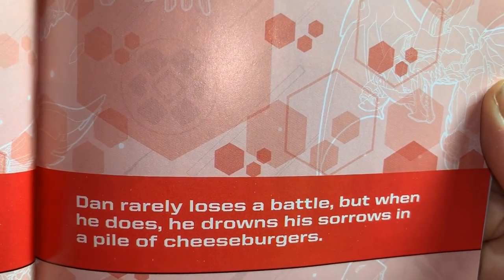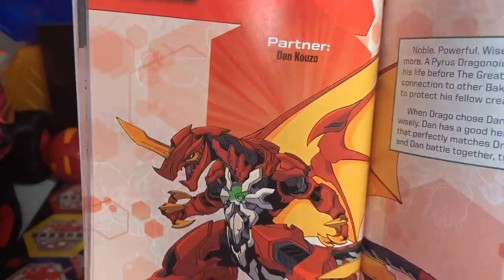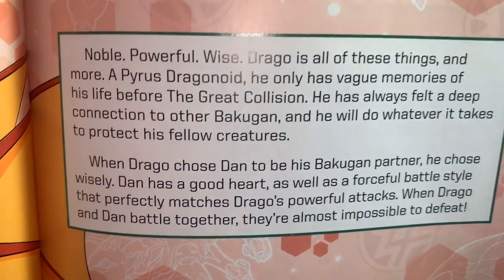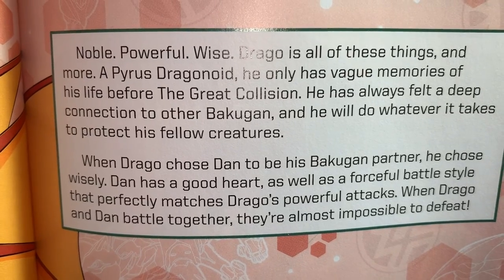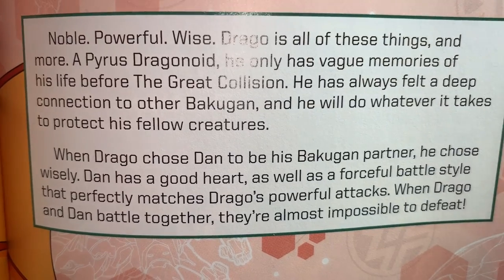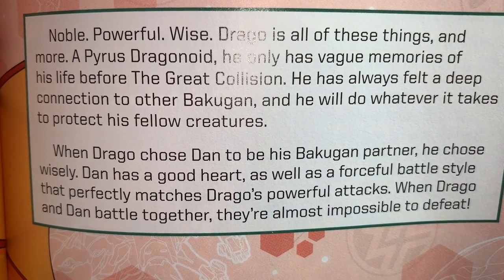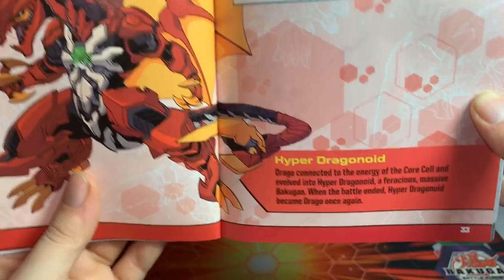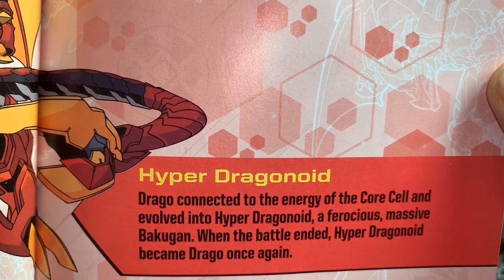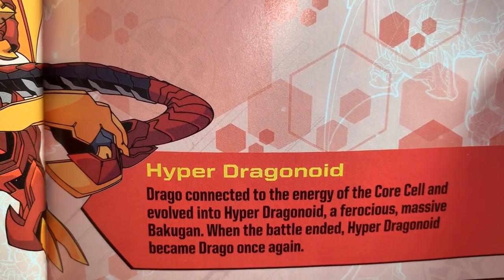Dan rarely loses a battle, but when he does he drowns his sorrows in a pile of cheeseburgers. Dragonoid — partner: Dan Kuzo. Noble, powerful, and wise, Drago is a Pyrus Dragonoid with only vague memories of his life before the Great Collision. He has always felt a deep connection to other Bakugan and will do whatever it takes to protect his fellow creatures. When Drago chose Dan as his partner he chose wisely — Dan's forceful battle style perfectly matches Drago's powerful attacks, making them almost impossible to defeat. At one point Drago connected to the energy of the Core Cell and evolved into Hyper Dragonoid; when the battle ended he became Drago once again.